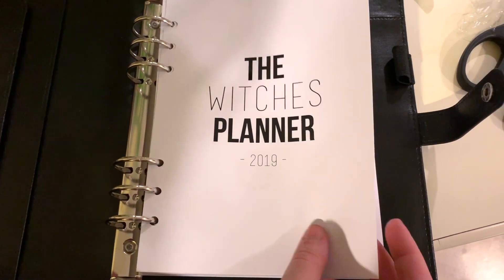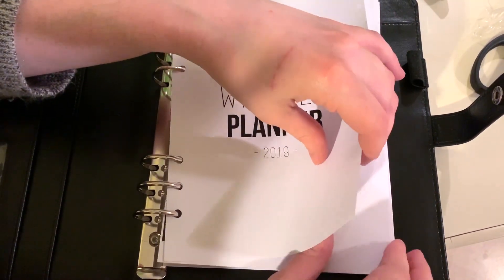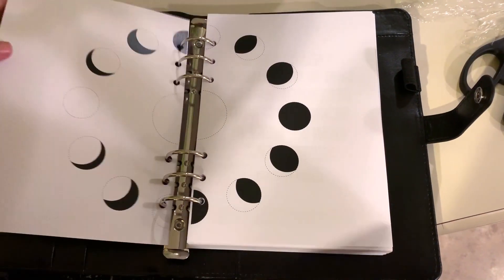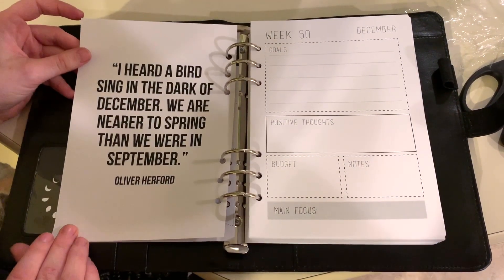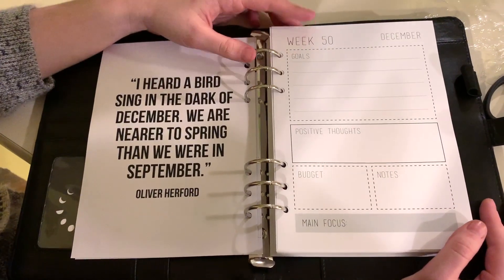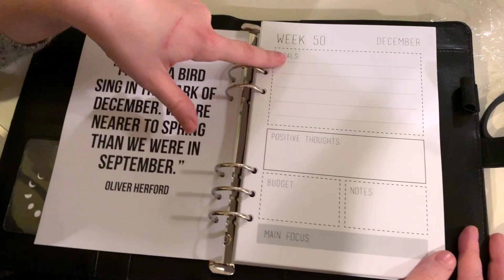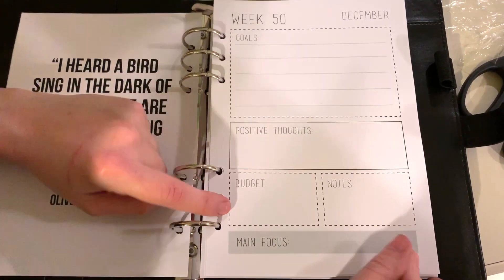The paper is a little thicker than I was expecting, actually. The first page has the moons — very cute. We've got some inspirational quotes. Then we're at Week 50, starting in December. For each week you've got a goal section, positive thoughts, budget, notes, and main focus. Seems pretty useful.